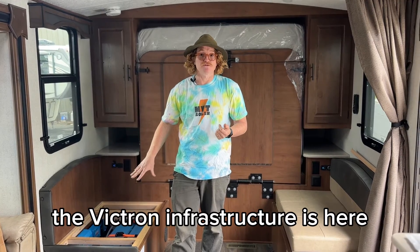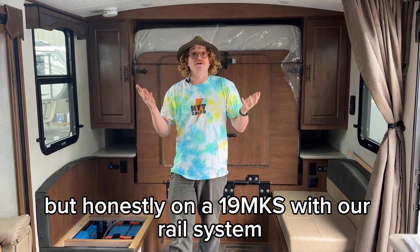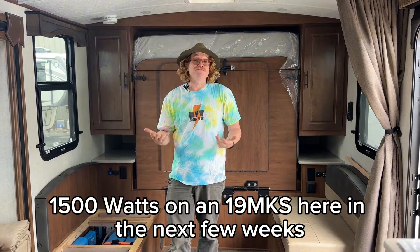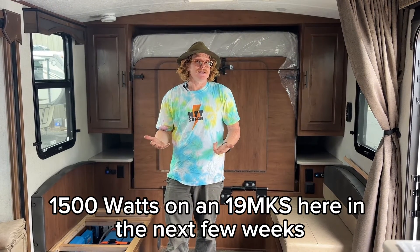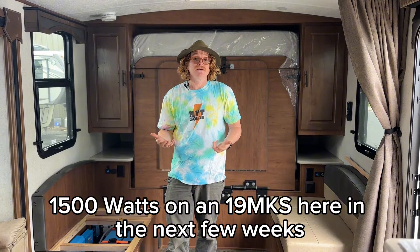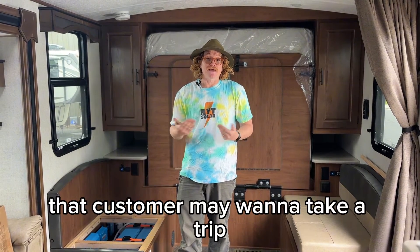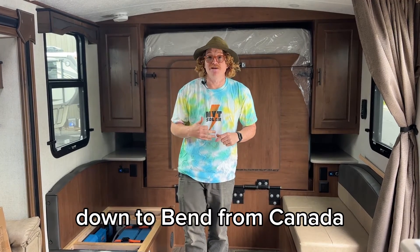On a 19 MKS with our rail system, we're going to be putting around 1500W in the next few weeks. To go from 600W to 1500W may mean that customer may want to take a trip down to Bend from Canada.